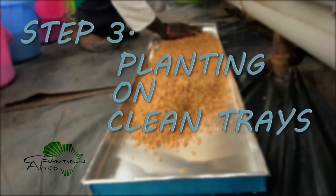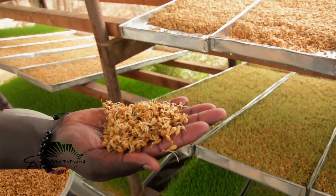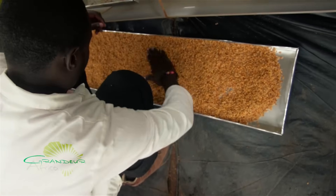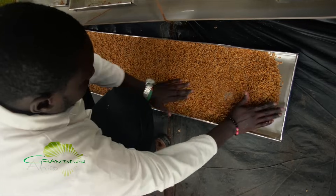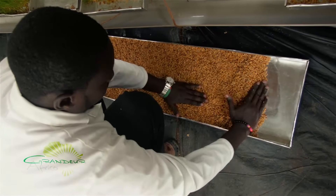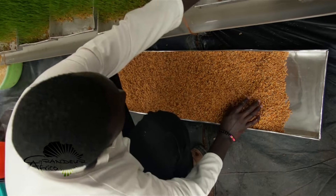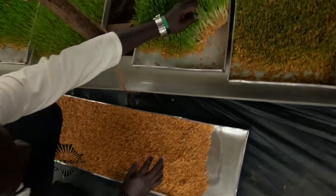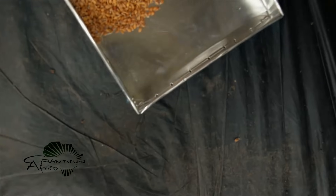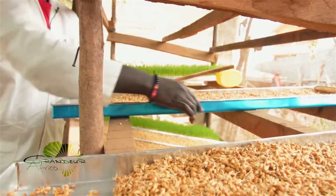The third step is planting on clean trays. After 48 hours of incubation, transfer the seeds to a clean aluminum or plastic tray and spread the barley evenly with your hands. Make sure to leave a small space at the end of the tray so that the roots of the fodder do not block the holes. As you can see, there are some holes at the end of the tray. Place the tray on a slope with the perforated end on the lower side of the slope.